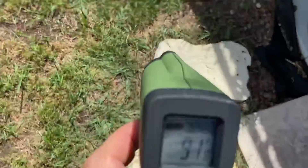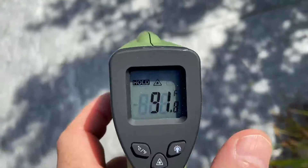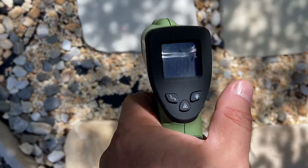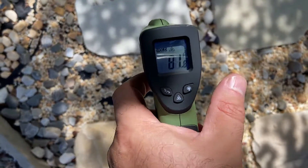Alright, let's check this back section. We always feel it's the coolest back here. Let's see what it actually is — 81. Yeah, well, we thought it's the coolest.